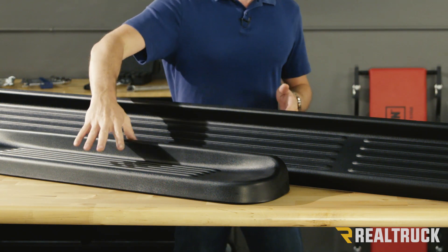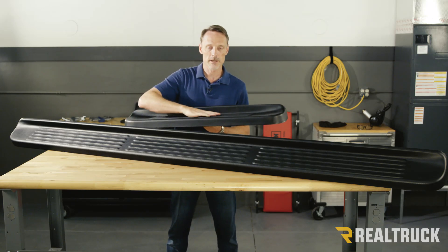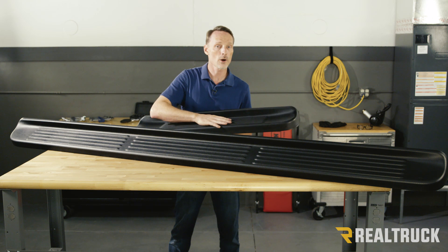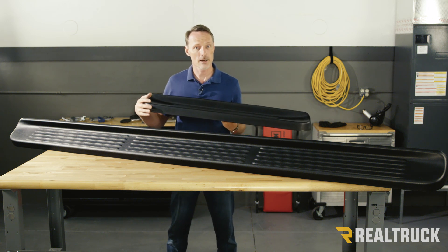This is constructed out of polypropylene. Polypropylene is an excellent material. It gives you great traction, number one. Also, it's impervious to sun rays so it's not going to fade, and it's impact and scuff resistant.